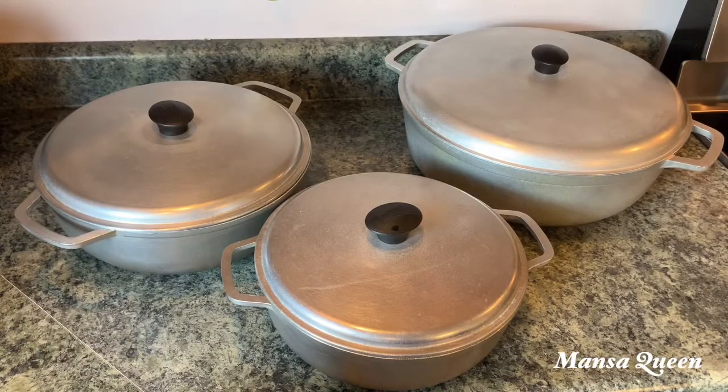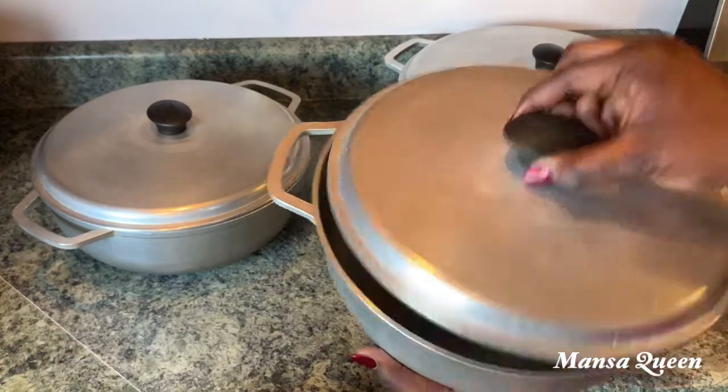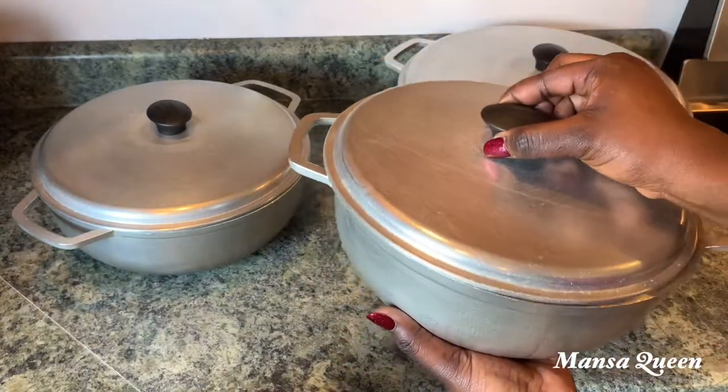Now if you are African, no matter where you live, you need some of these calderos — these pots. This is my smallest size and even it can take quite a bit — I can cook soups in it as long as it's not for a large group.